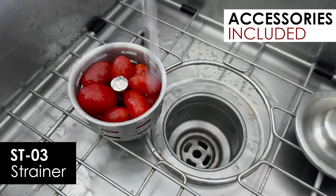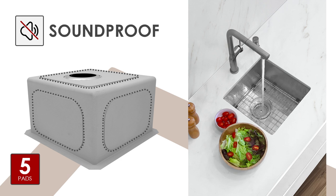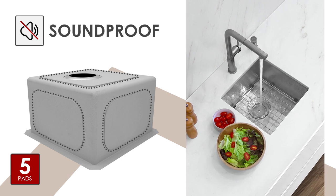Adds a touch of sophistication to your sink and simplifies cleanup. Our sink features advanced soundproofing technology for a quieter dishwashing experience.